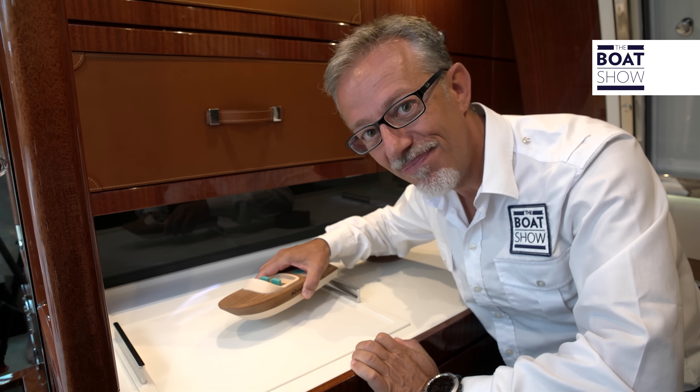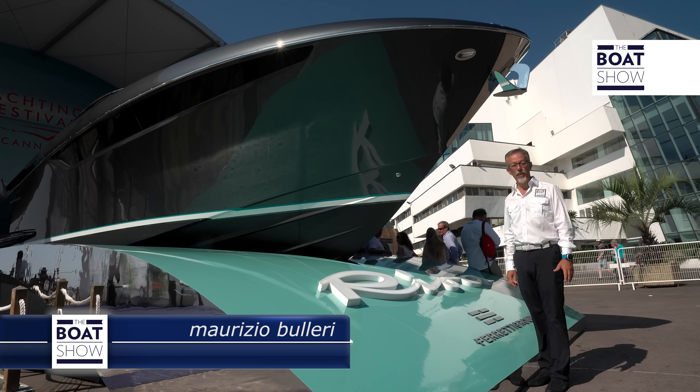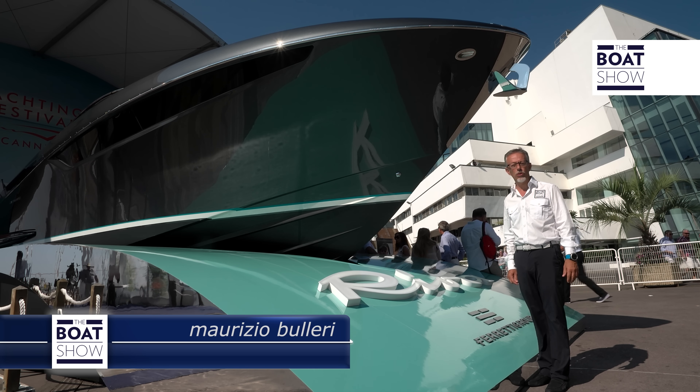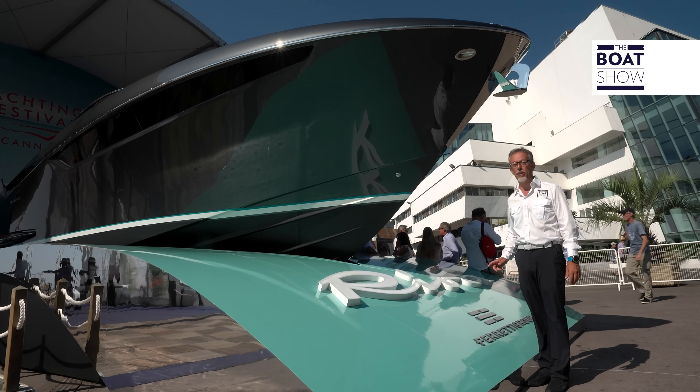Do you like to play with model boats? And what if it was a real one? We're in Cannes, in front of the building where the film festival takes place each year. Here movie stars walk on the red carpet. We have our star too, but for her, the carpet is blue.